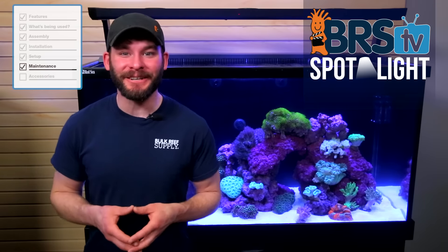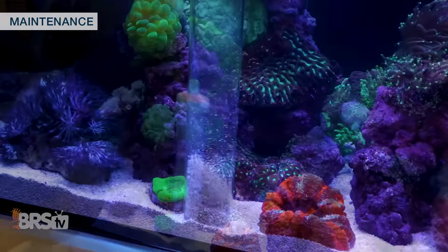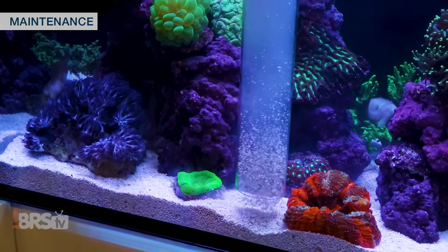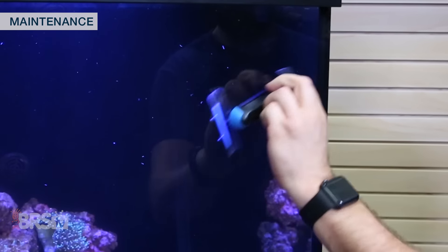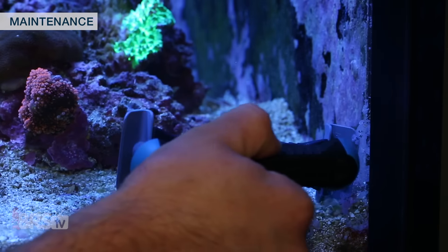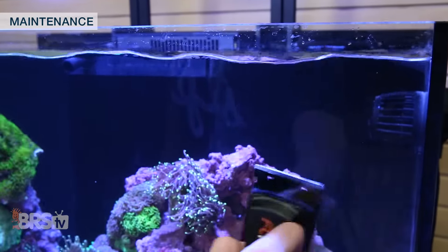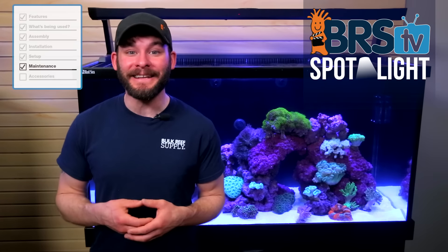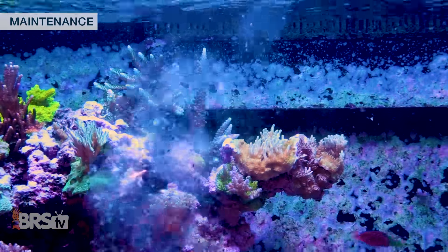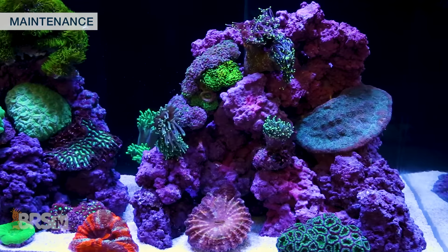Maintaining a healthy and thriving reef tank isn't difficult at all but will take a small bit of maintenance every couple of weeks or so. Aside from keeping the rear ATO reservoir full and occasionally cleaning the skimmer cup, many successful reefers will conduct a water change every one or two weeks to help reduce built up organics or contaminants in the water column that may fuel nuisance algae growth. You may also notice some build up on the glass surfaces which are easily removed with a magnetic scraper like the Tunze Care Magnet Strong or the Flipper Max that utilizes a metallic scraping blade on one side and a soft pad on the other. Outside of that there's not much more to do other than feed your fish and sit back and enjoy, however try your best not to overfeed as it will help to reduce waste that could break down and convert into a fuel source for undesirable algae.